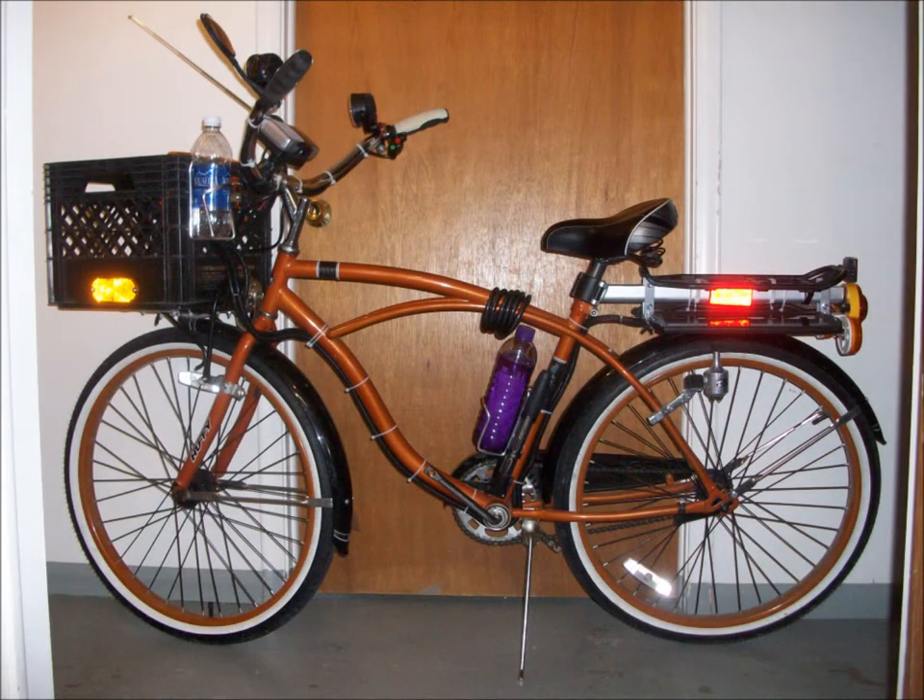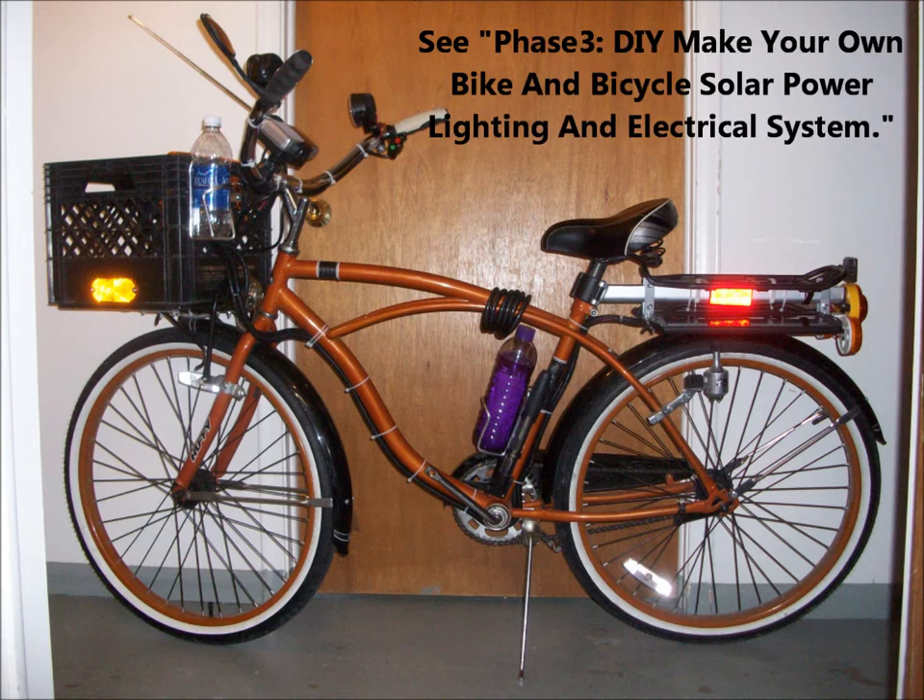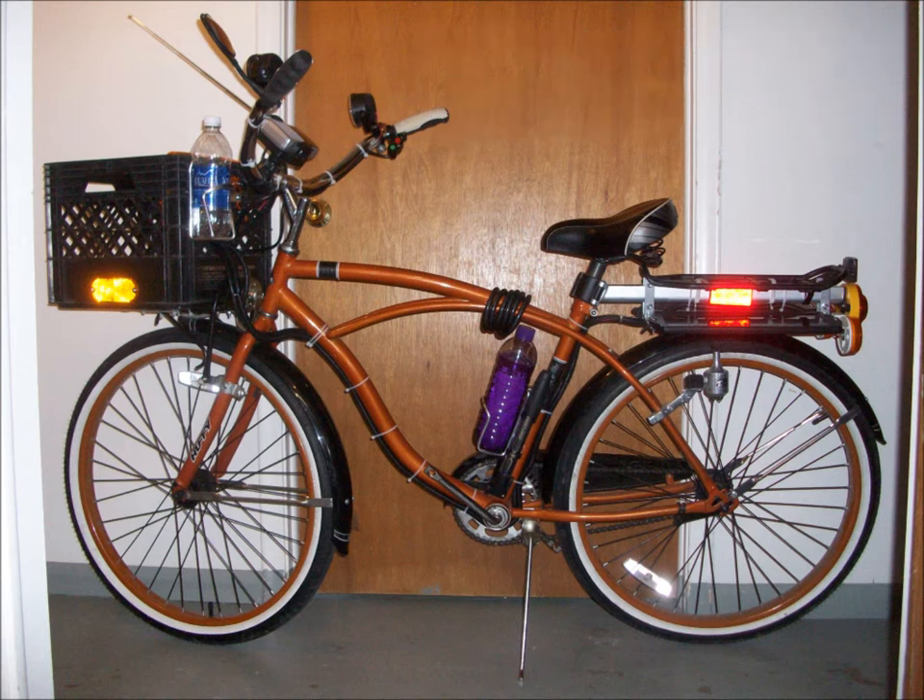I recently created a makeover video about my Huffy cruiser, so I'm borrowing images from that video for this topic. That video, titled 'Phase 3: Do-It-Yourself — Make Your Own Bike and Bicycle Solar Power Lighting and Electrical System,' is still available on my YouTube channel. But getting back to the subject — that purple water bottle on the center post is my new tool kit.